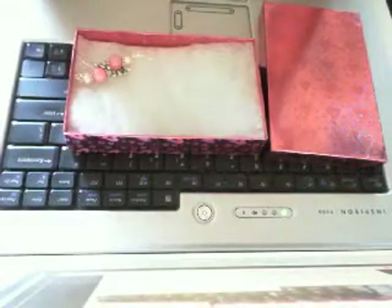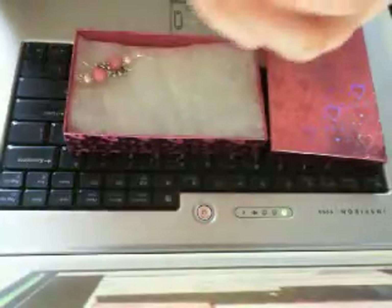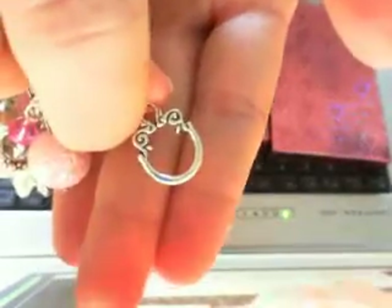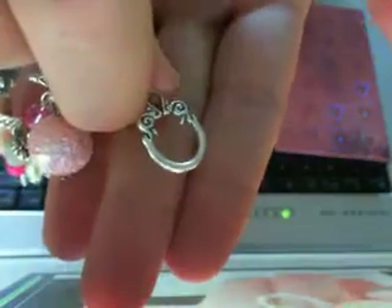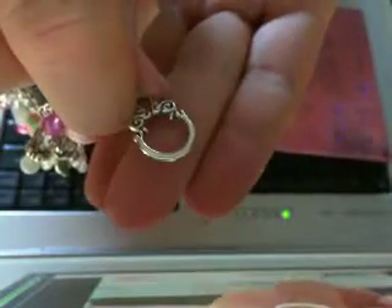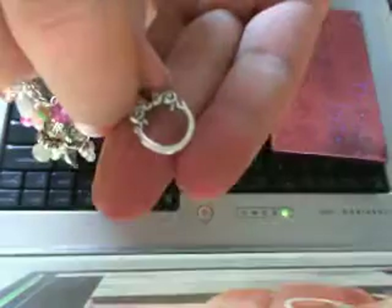So I want to show you guys the bracelet start to finish so you can see exactly what I used and where I got my inspiration from. This is the toggle clasp that I used. To me, it's kind of Frenchy looking — like a girl. When I saw this, I thought of one of those girls that sit in a coffee shop, just drinking a cup of tea or something and enjoying her day.